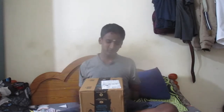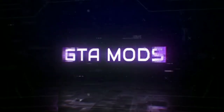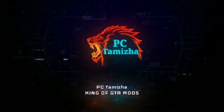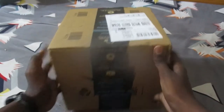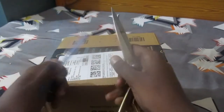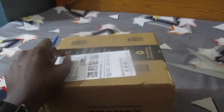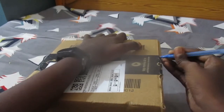We are going to get the unboxing started. We are going to open the parcel. We have two pieces and we need a pen and scissors to do this. We are going to try it.